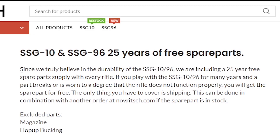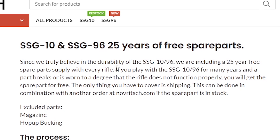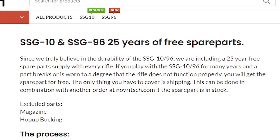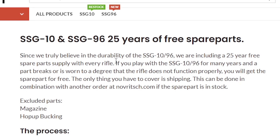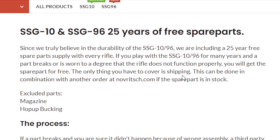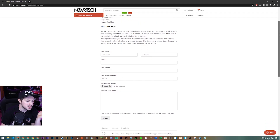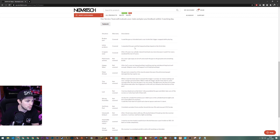Let's have a look at the description. It says: since we truly believe in the durability of the SSG-96, we're including a 25 year free spare parts supply with every rifle. If you play with the SSG-96 for many years and a part breaks or is worn to a degree that the rifle does not function properly, you will get the spare part free — the only thing you have to cover is shipping. This can be done in combination with another order at novritsch.com if the spare part is in stock. I feel that with what's said here, what happened to that chap's rifle with the safety catch should be covered. But there's some ambiguity around when it says a part breaks — it doesn't really explain in detail how a part can break.